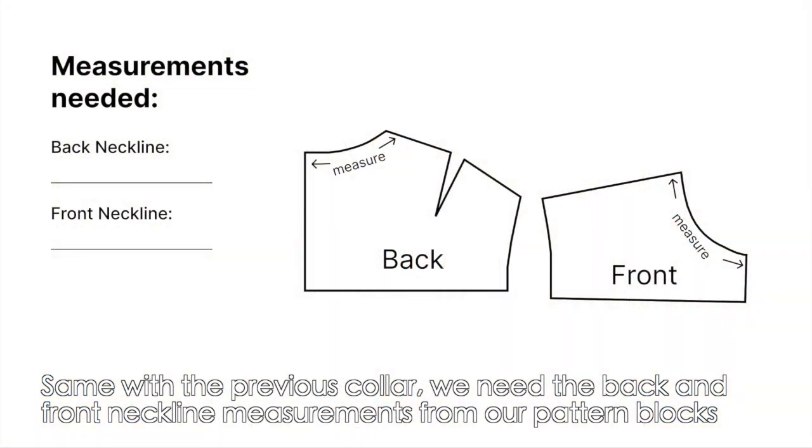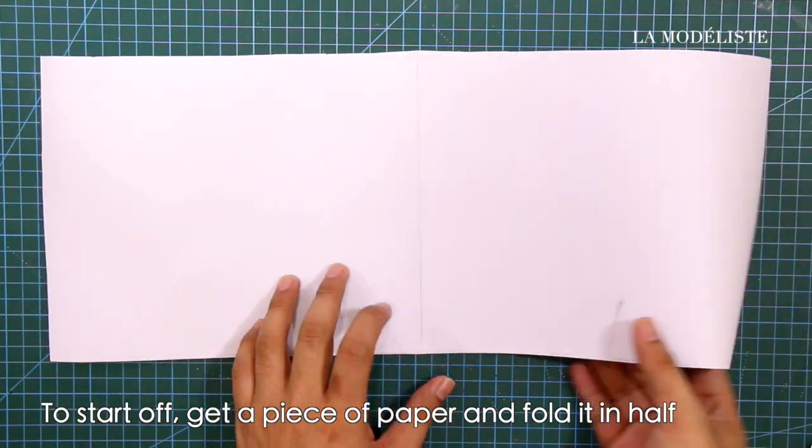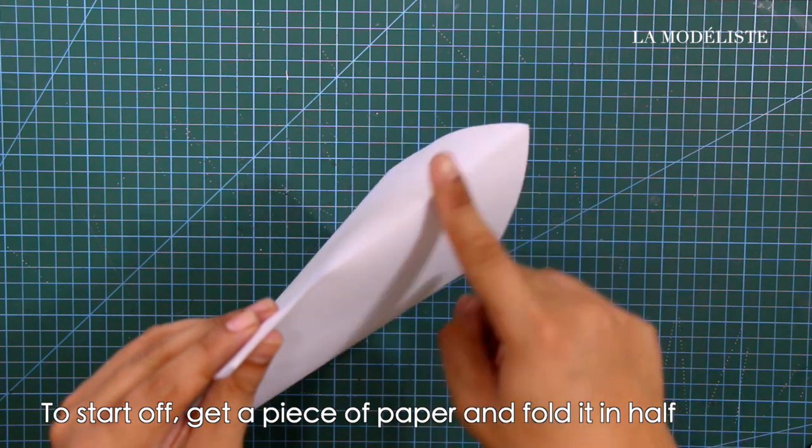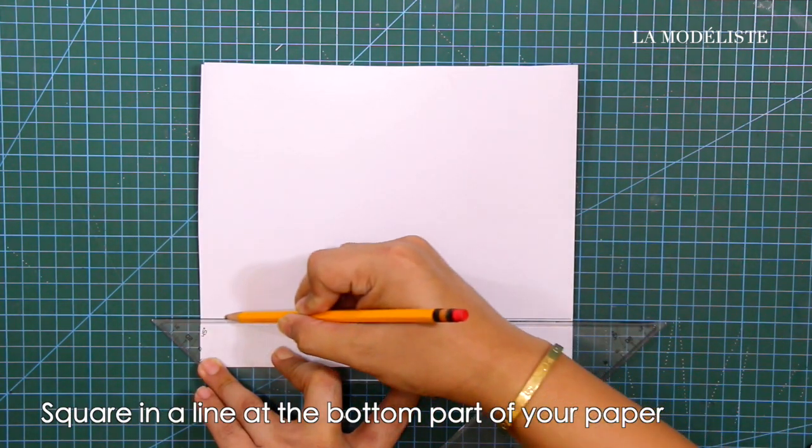Same as with the previous collar, we need the back and front neckline measurements from our pattern blocks to start off. Get a piece of paper and fold it in half, then square a line at the bottom part of your paper.